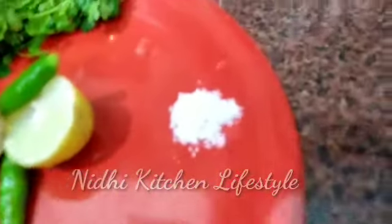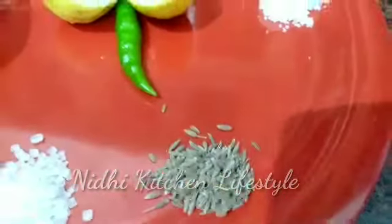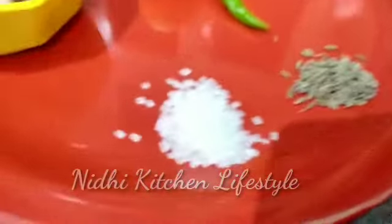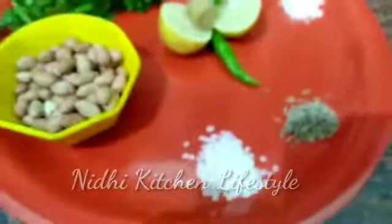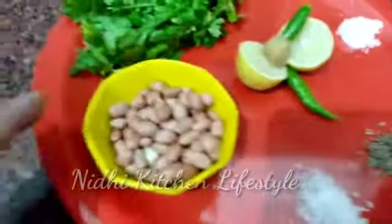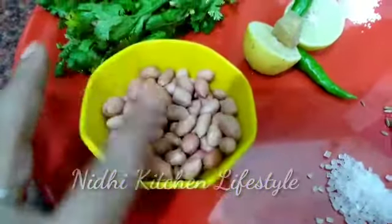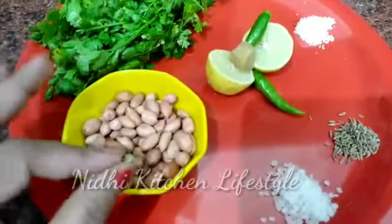I will add some salt. This chutney is not sweet but the color is very good. The twist will come from the moonfally — yes, I am adding peanuts. This is good peanuts, guys, you can add them dry roasted.